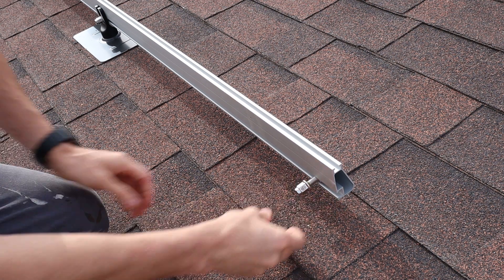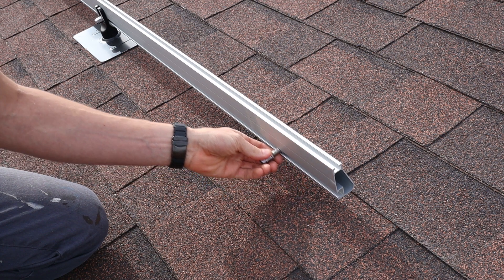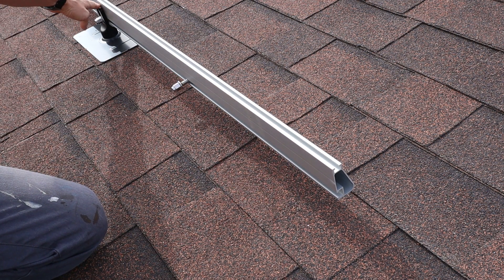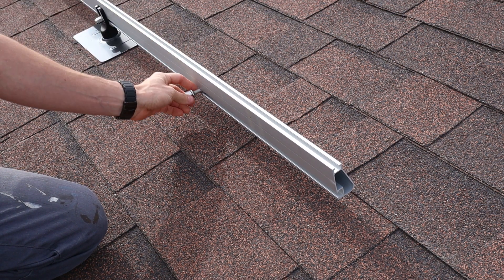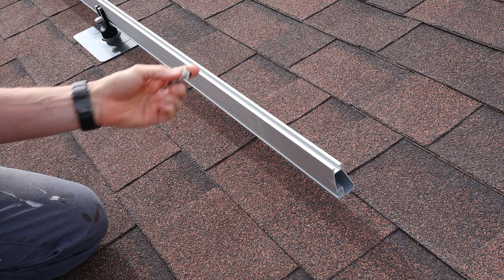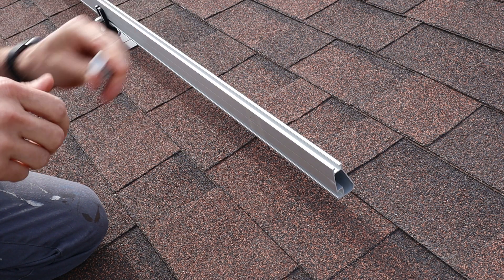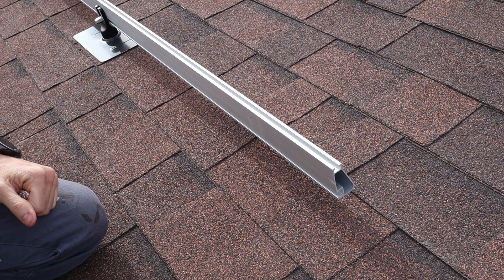I don't mind sliding it down — it wasn't that difficult, and it's not like you have to do it with very many of them. You just slide it down in there, put it in the fork of the Flash Foot, and tighten it down. The nice thing with Iron Ridge is it all bonds together, so you don't have to run so many grounding cables. It makes it quite nice.